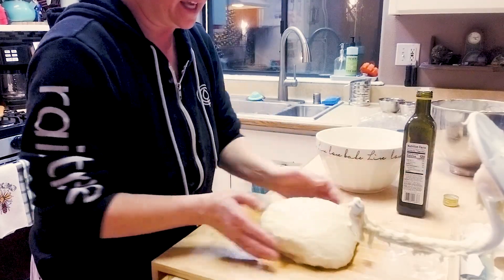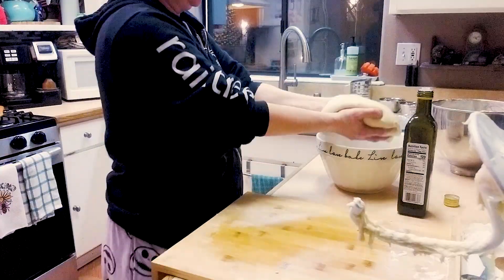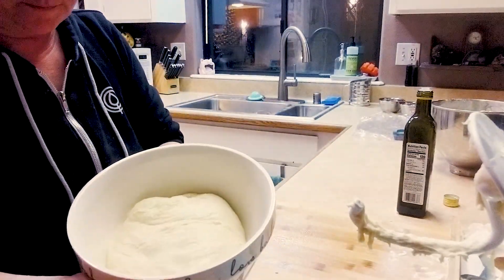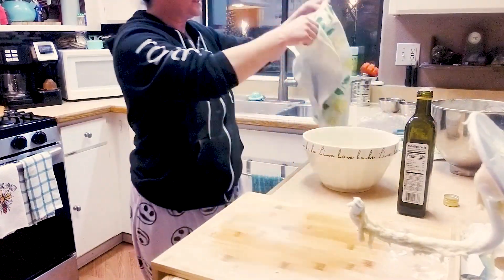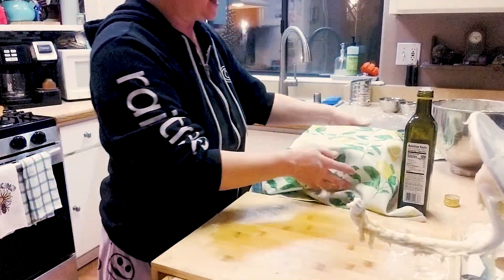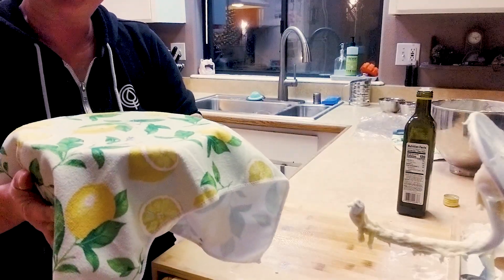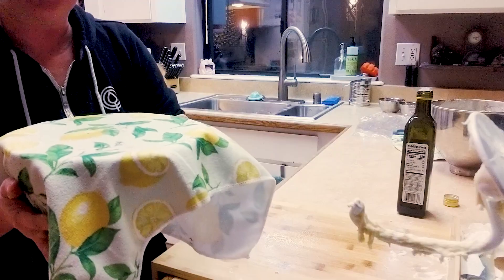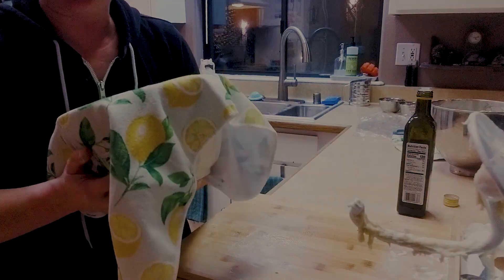From here we are just gonna transport this into a bowl, and you're just gonna cover it. You can use plastic wrap if you'd like. It's gonna be about 60 to 90 minutes — it's gonna double in size or volume — and then from there we are almost done.